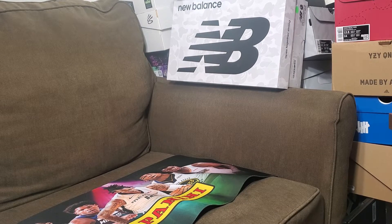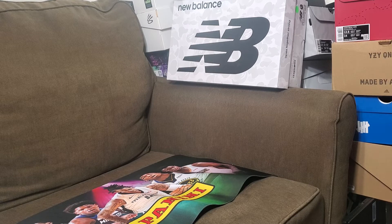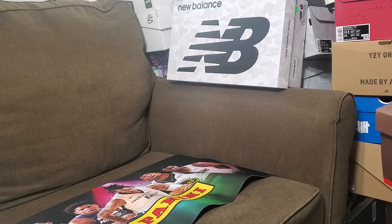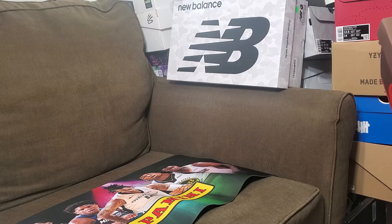Welcome to Unbox United, back here again — it's the 7th of September 2022. I got a special unboxing for you guys. I managed to borrow this from my buddy. We got here the Jordan 1 Travis Scott collaboration with Jordan.